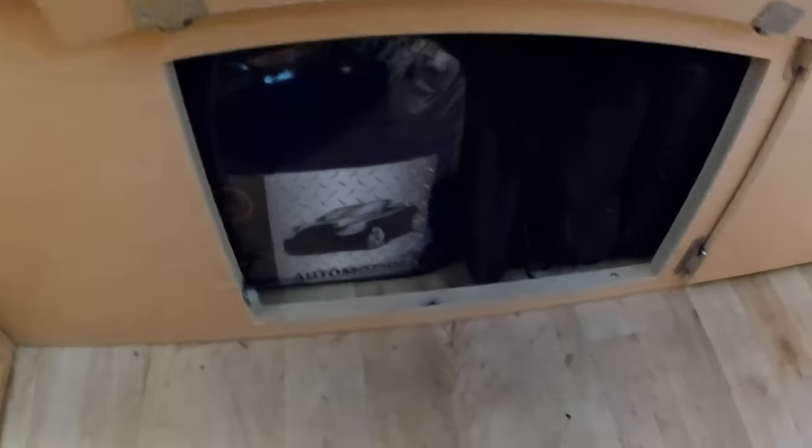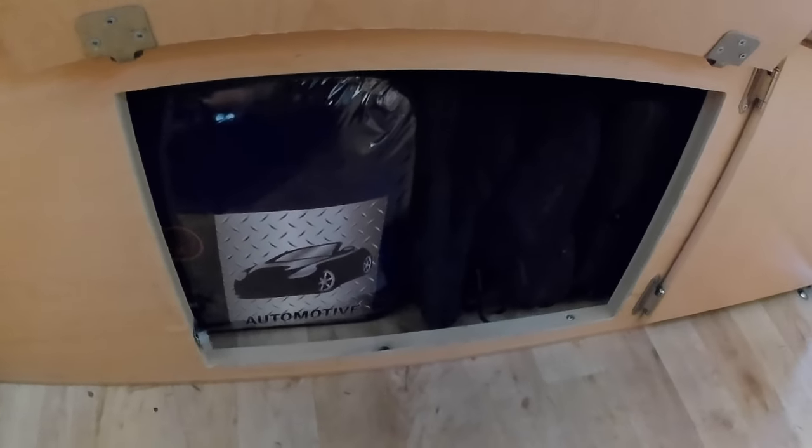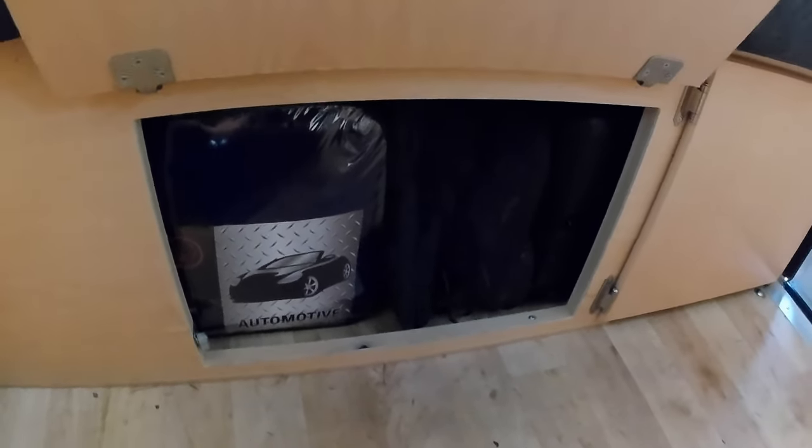Under here I just keep stuff I never use — an electric blanket, a pair of tennis shoes, a camp stove, just random stuff you might need someday but don't use day to day. Under here in storage I've got a fan and a porta potty.